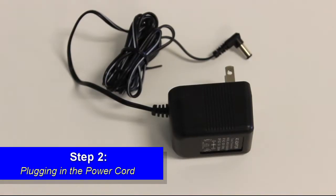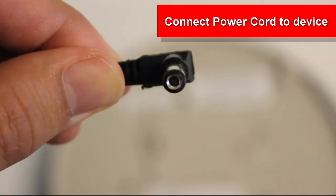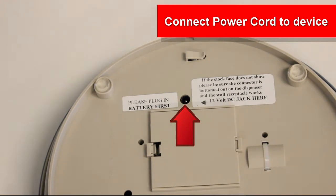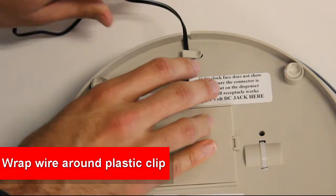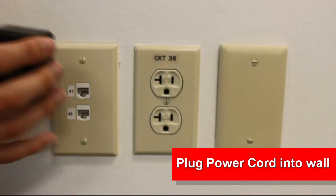Step 2: Plugging in the power cord. Connect the circular end of the power cord into the back of your device. Look for the small hole above the battery lid. Wrap the wire around the plastic clip and pull through the small opening. Plug the power cord into the wall.